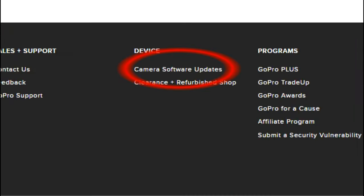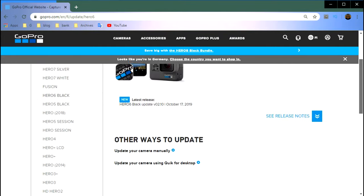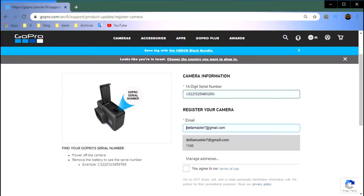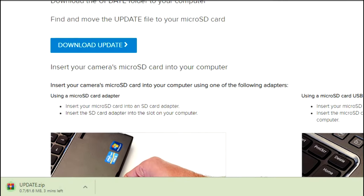In this video we are going to update our GoPro Hero 6 firmware. For updating it manually we need to go to GoPro's website. At the bottom of the website, go to the camera software update page. There we are going to choose our GoPro Hero 6, then click on update your camera manually. After that we need to put our GoPro serial number and email, then download the updates.